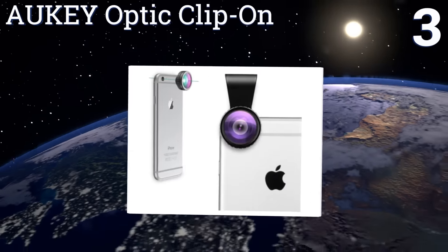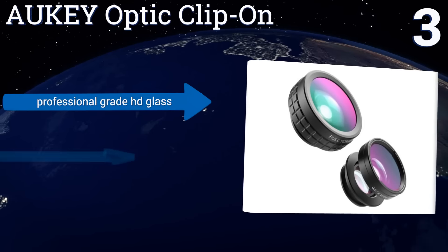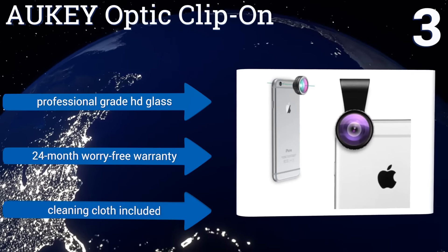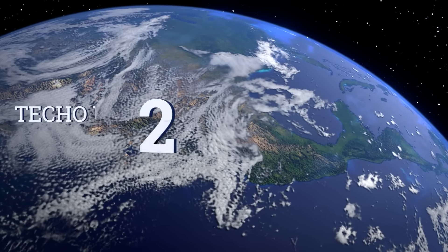Nearing the top of our list at number 3, the process of attaching and removing the Orki Optic clip-on takes only a matter of seconds. Each of the three lenses in the kit has a soft rubber rim that protects your phone, your case, and their own multi-coated elements. They feature professional-grade HD glass and a 24-month worry-free warranty, and they come with a cleaning cloth too.